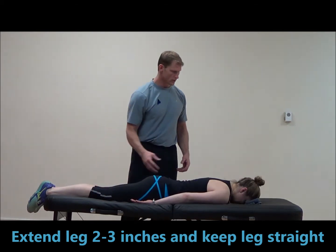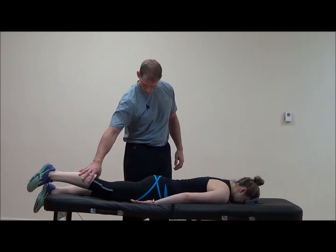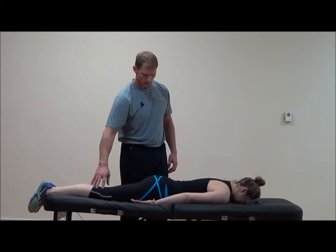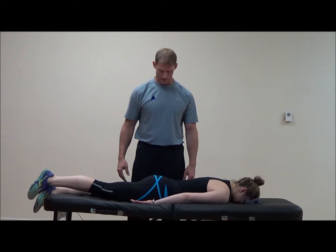Keeping the knees straight, I'll run through this test. Cassie, I'd like you to lift your right leg up for me — just keep your knees straight. She already knows what to do here. Lift it up two to three inches off the table and come back down.